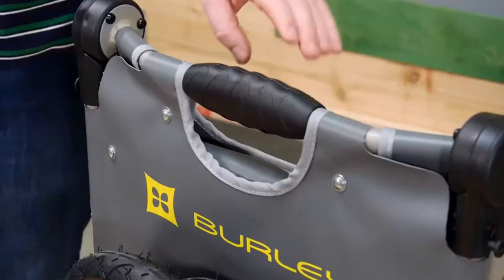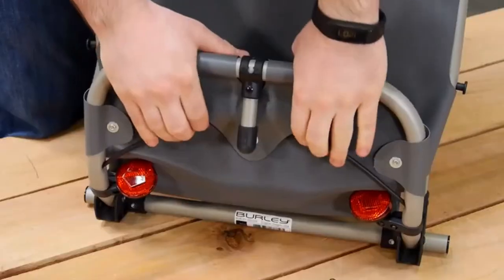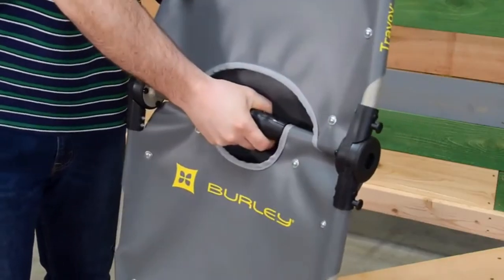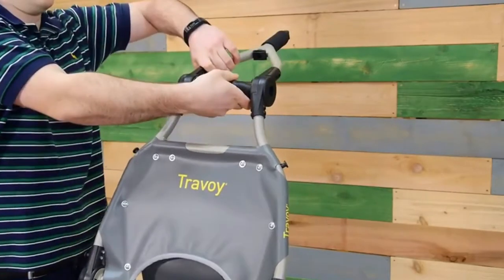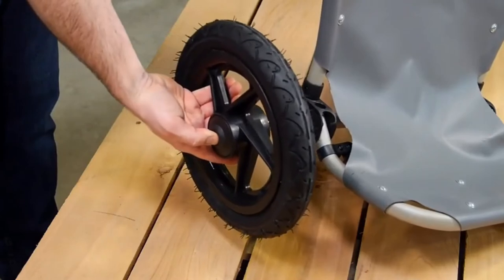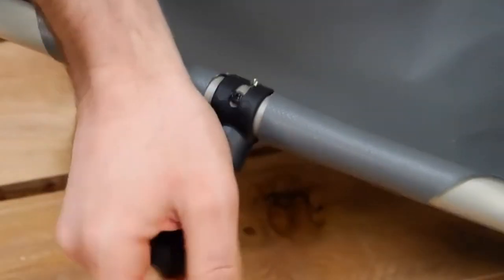Opening the Travoy is performed with the operation of three easy hinges. Pulling on the two cords opens the lower shelf. Twisting the handles of the upper two hinges will allow them to open. The easy-to-use push-button wheels are a snap to install. On the lower shelf of the trailer is an easy-to-use kickstand.